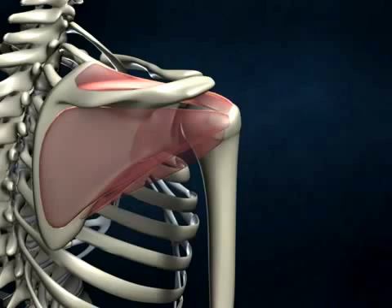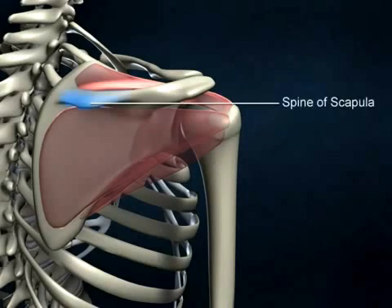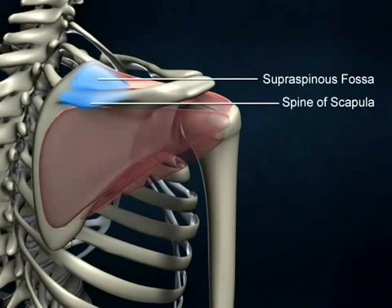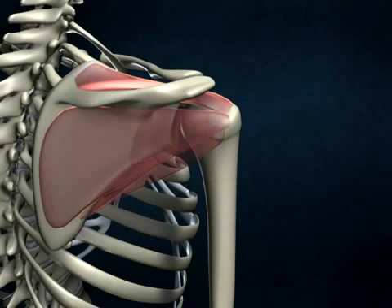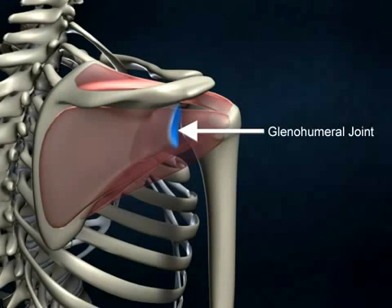The supraspinatus muscle originates on the posterior surface of the scapula, above the scapular spine, within the supraspinous fossa, and inserts on the most superior aspect of the greater tubercle of the humerus. This position provides the supraspinatus muscle with the proper angle to abduct the humerus and, more importantly, prevent downward dislocation from the joint when the arm is relaxed or when carrying weight.